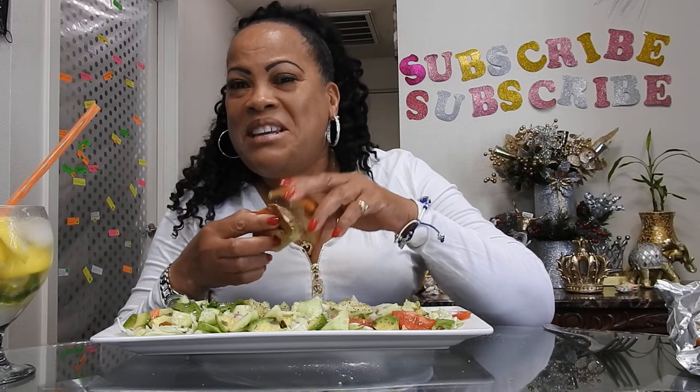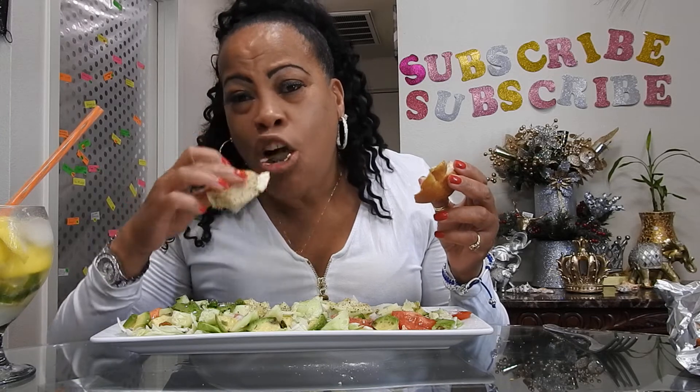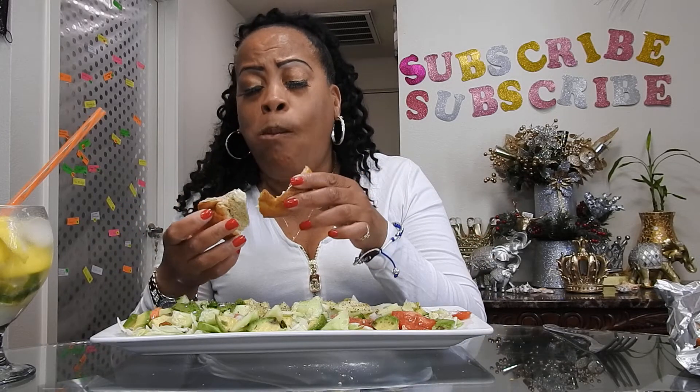Welcome to Meatless Monday! How is your Monday going? How's it going for you? I also have my lemon-lime water. It's healthy for you — lime lowers your blood pressure and lemon is good for your digestion. It's great!